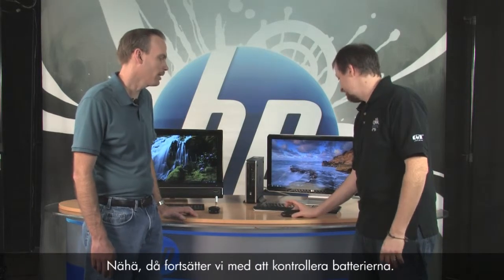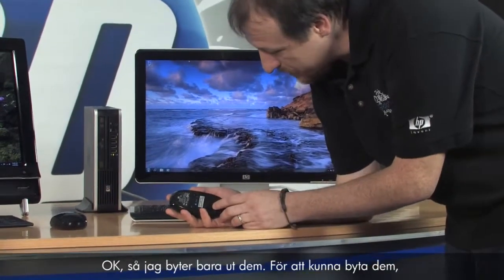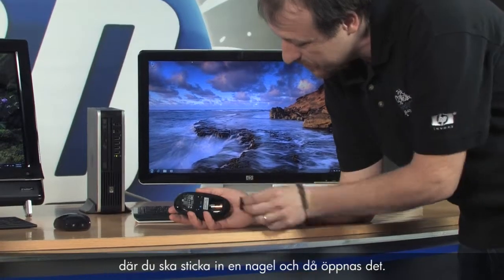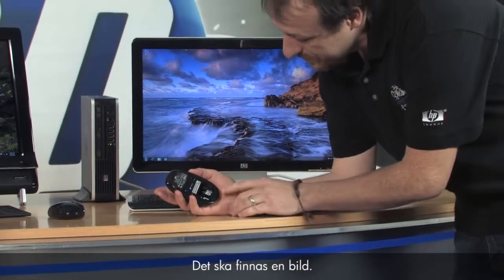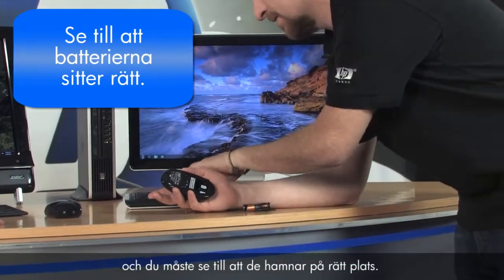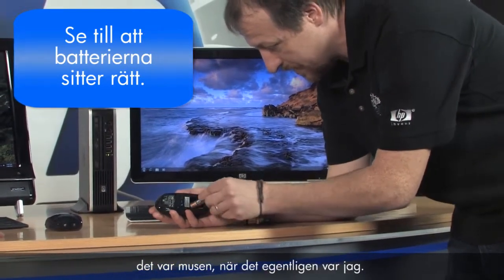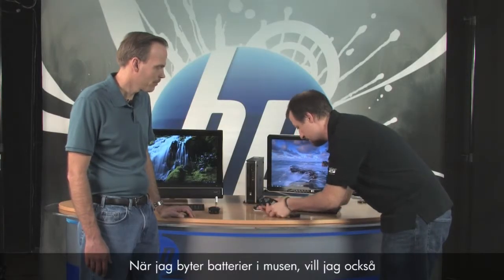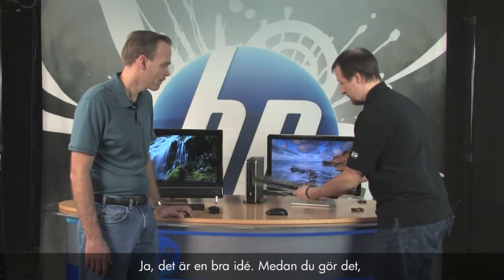Let's go ahead and check the batteries — go ahead and replace them. To change them, turn the mouse over. There's a little lip you'll want to put your fingernail in and pop it open. Then there's a little tab you can pull to get the batteries out pretty easily. There's a diagram inside showing which side is plus or minus — make sure you get those in correctly. When I'm changing batteries in my mouse I like to also do it in the keyboard, so they're all fresh.